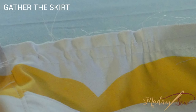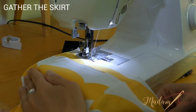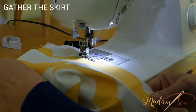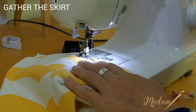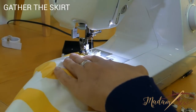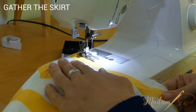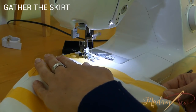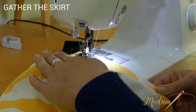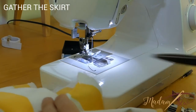To ruffle your fabric you need to baste the top edge of your loop. Set your stitch length the biggest possible — five or more — and without backstitching, stitch two parallel lines half an inch from each other. Afterwards you will have to remove these stitches, so don't backstitch. Start and stop the basting stitches at each seam line and leave a three to four inch tail of thread at each end so you can gather each panel separately.